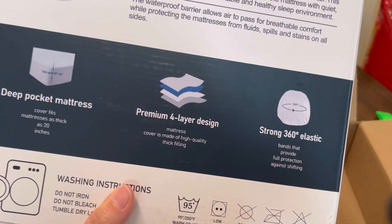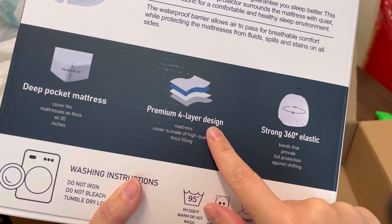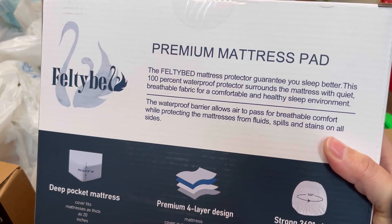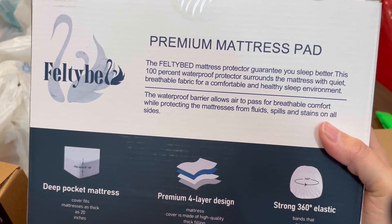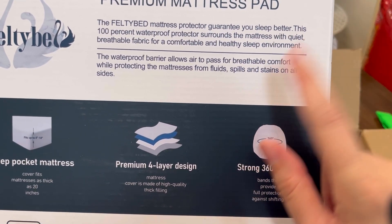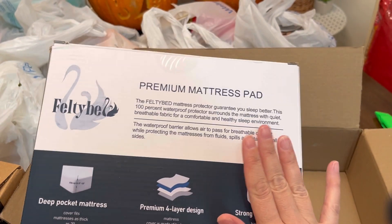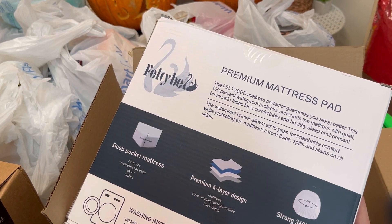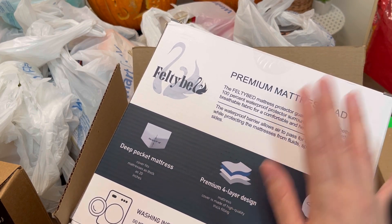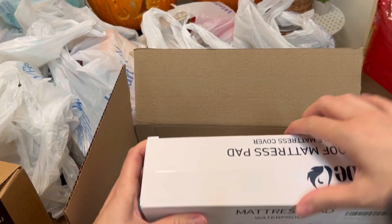I'm five-seven but I still need a step stool because my bed's really high — I have extra padding on my mattress to make it more comfy. Premium four-layer design, strong 360 elastic. The FeltyBed mattress protector guarantees you sleep better. This 100% waterproof protector surrounds the mattress with quiet, breathable fabric for a comfortable and healthy sleep environment. I need this because my daughter has a bad habit of going in my bed at night to watch TV and she brings her snacks and drinks and spills. I'm always having to change my sheets and wash my mattress pad cover. Let's go ahead and open this up.